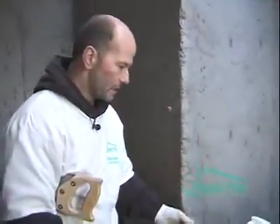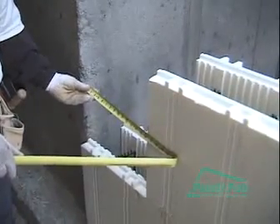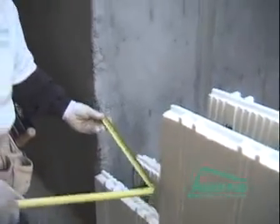Now, because of our 16 inch stagger, this will leave a natural 16 inch joint at this end. So we just have to cut a block, then we'll lay our rebar and keep on going.